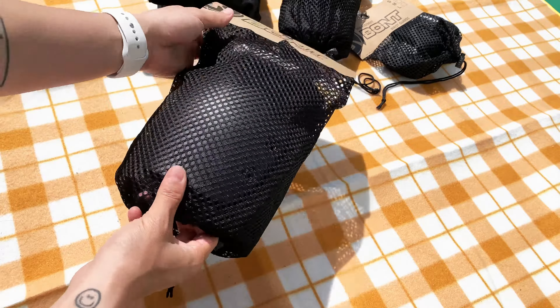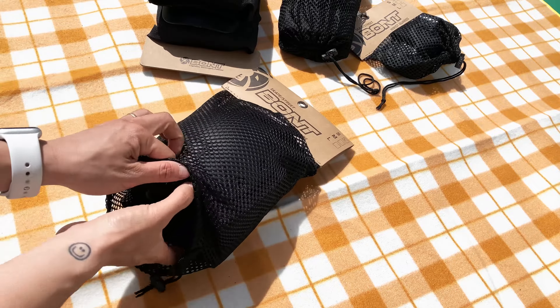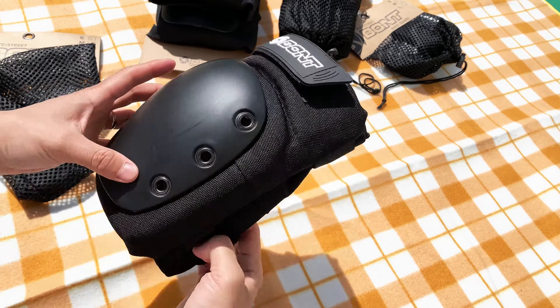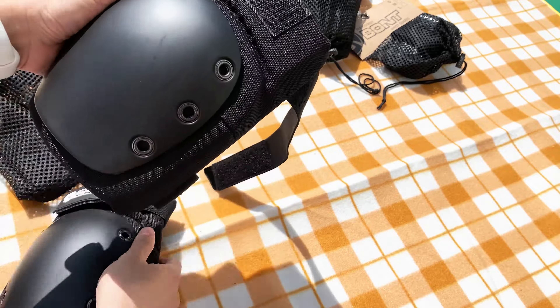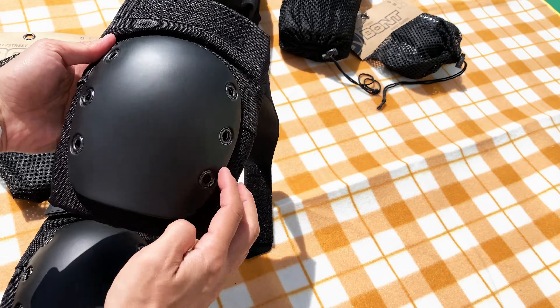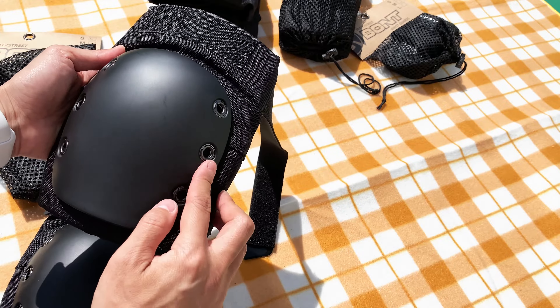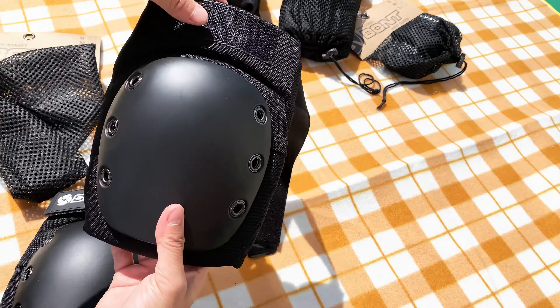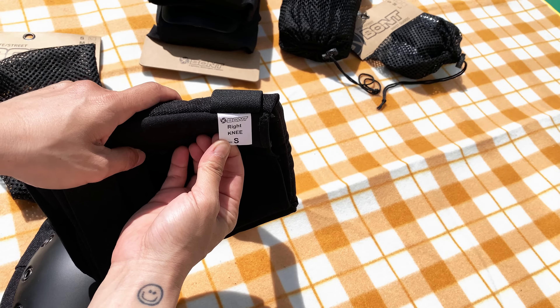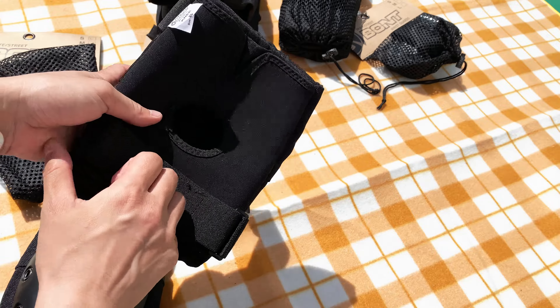The Bont Knee Pads come in a handy drawstring bag that you can reuse. The knee pads come in a set of two. The slide-on design and dual elastic straps allow for a secure and very comfortable fit. The high-density hard-wearing impact caps help you slide out rather than stop abruptly. Bont Pads use countersink rivets on our caps which do not cause damage when falling. There is a label on each knee pad to show the size and if it's for the left or right knee.